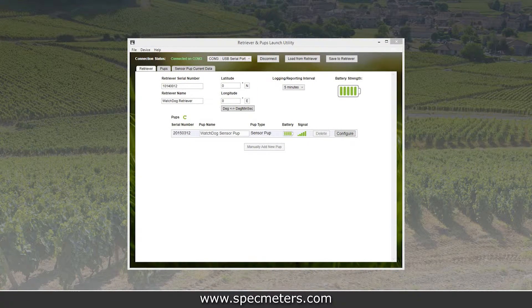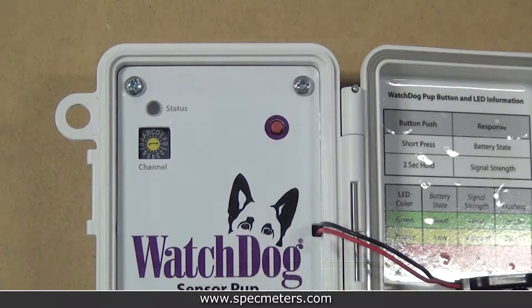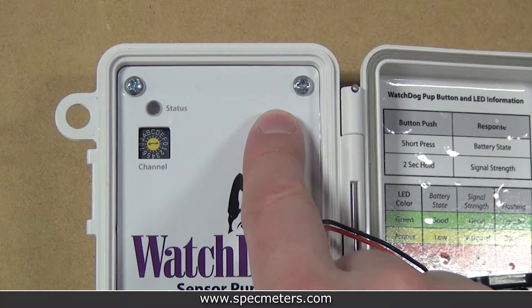If all pups successfully joined the retriever's network, they will all show up automatically in the pups list. If any pups haven't joined the network, hold the pup's button for eight seconds and it should join the network and show up in the pups list.